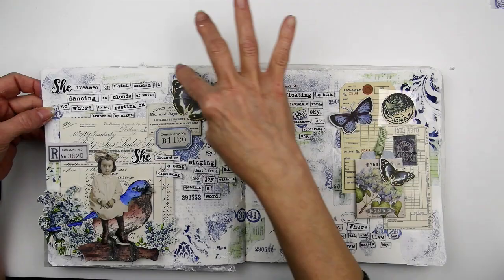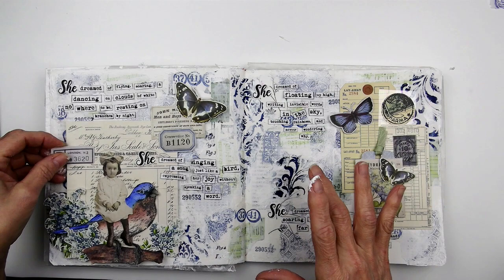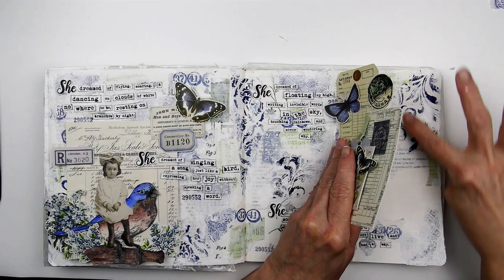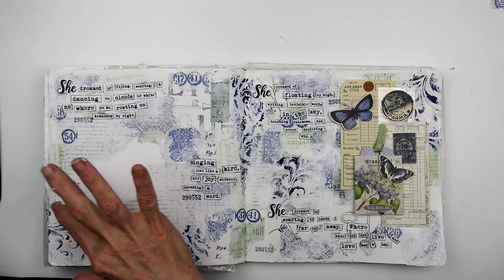After I finished adding the super heavy gesso and let it dry, I inked the edges of the ephemera and edges of the pages with brown ink, then adhered everything in place using Aileen's Tacky Glue. The phrases are from the Tim Holtz Ideology collection as well. He has several journaling helps with phrases that are stickers, so they're really easy to use. The ones I used today are from a set called Small Talks and I got mine at Hobby Lobby.